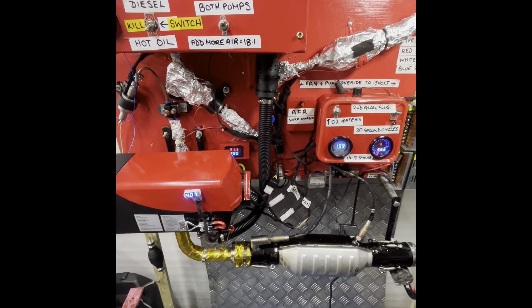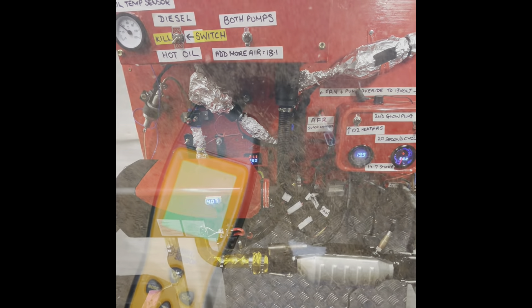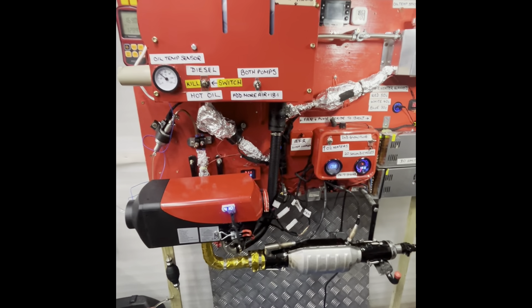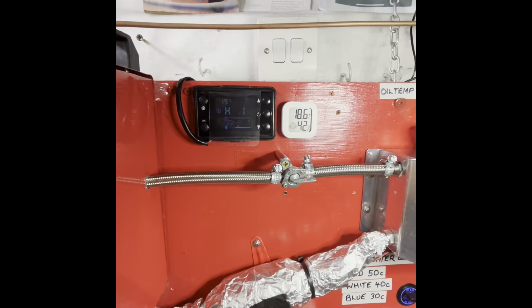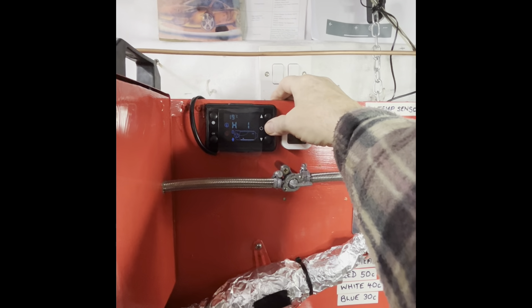I'll add another one on the end - I'll do a shutdown cycle and show you how I clear it all out and blow it down clean. I'm going to try and do this without bugging up my phone. Okay, I'm just about to shut it down. It's been running on diesel now for about 10 minutes clearing itself - that's on number one. The temperature is 169. Right, let's go with the programmed shutdown.